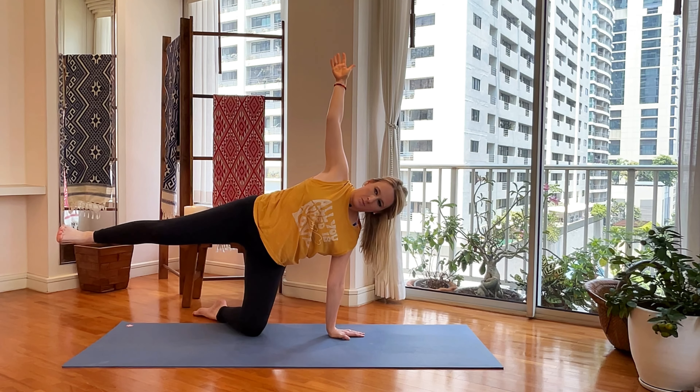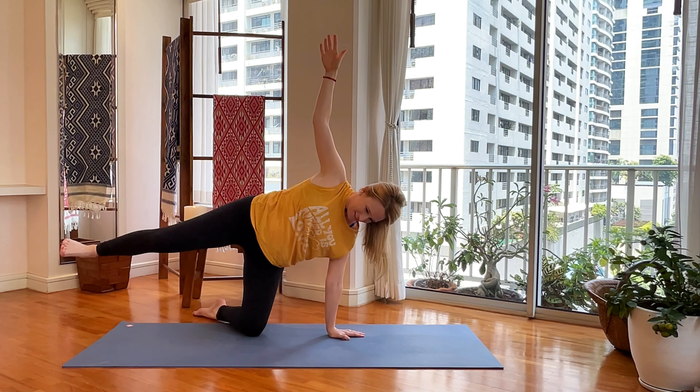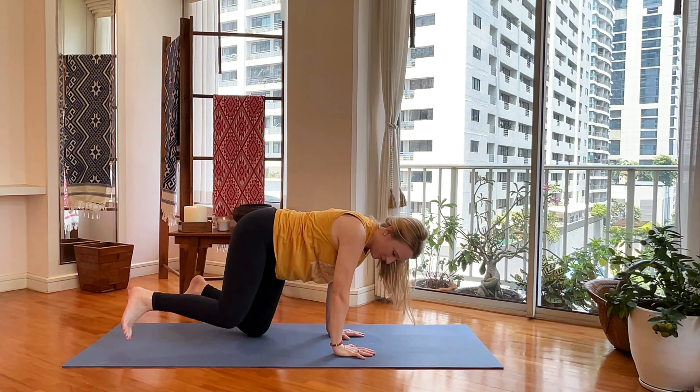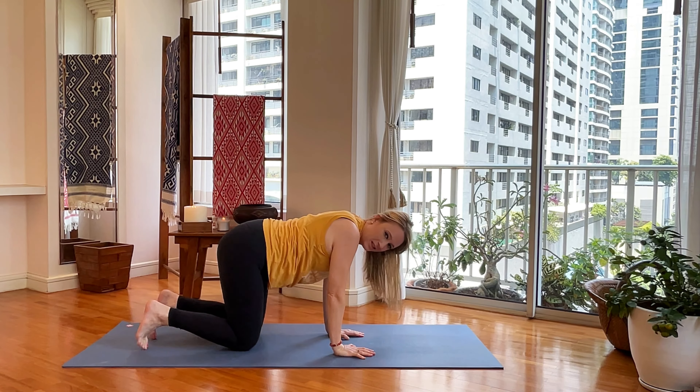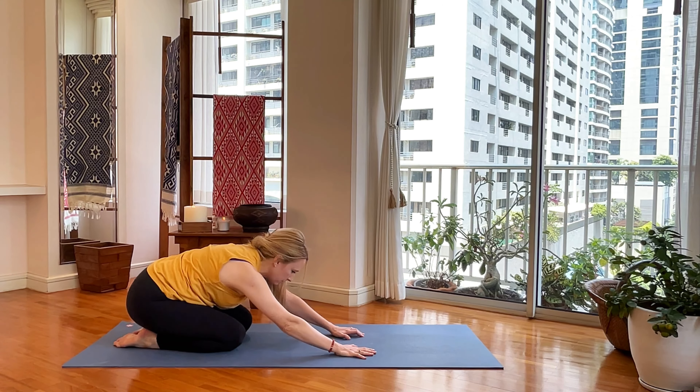One more breath — make it meaningful. Take your hand down, roll onto your knees, and let's take either puppy or child's pose — I'm going to do child's.